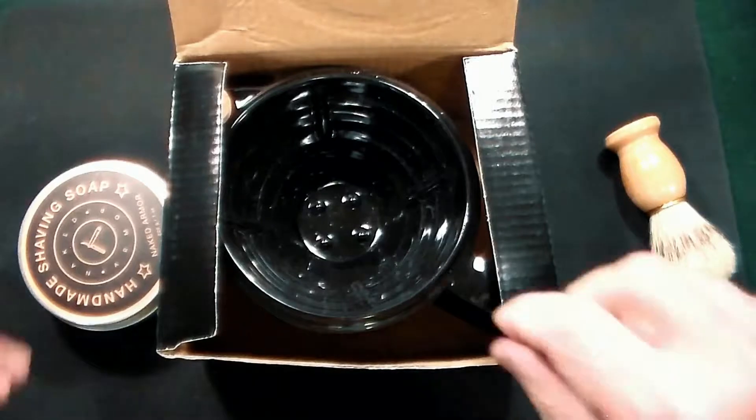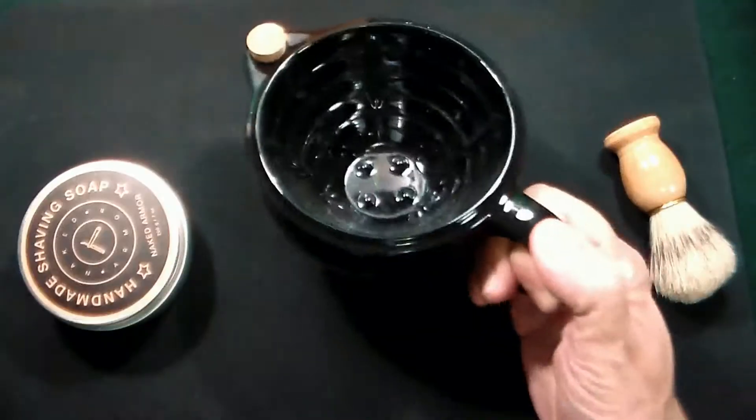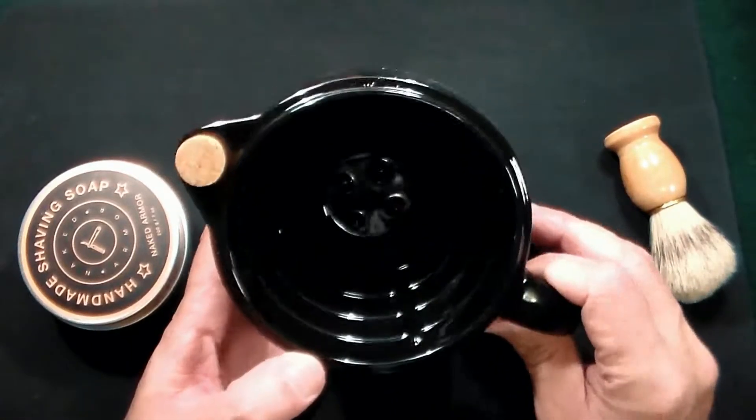This is just a quick video on a product that I just got in the mail. This is from a company called Naked Armor. This is what's called their Savannah Scuttle shaving mug.